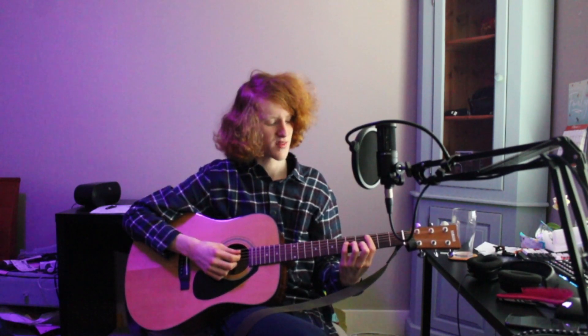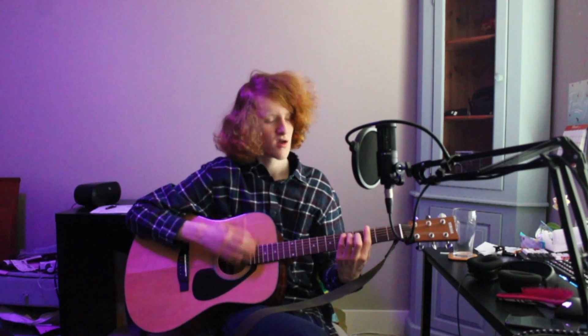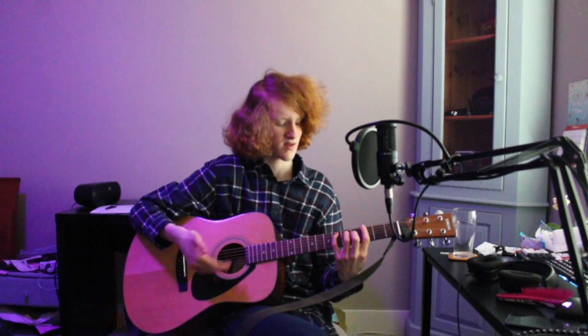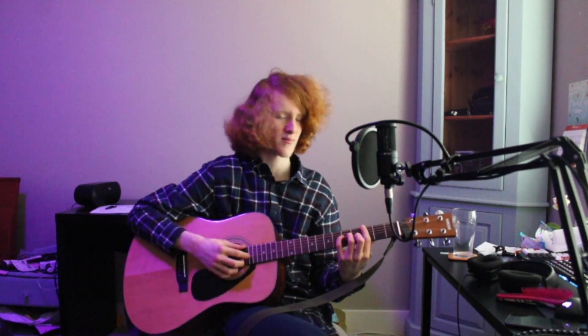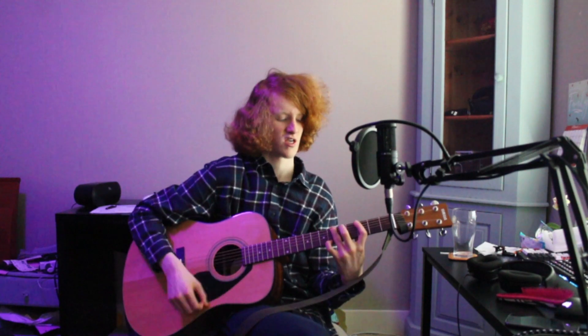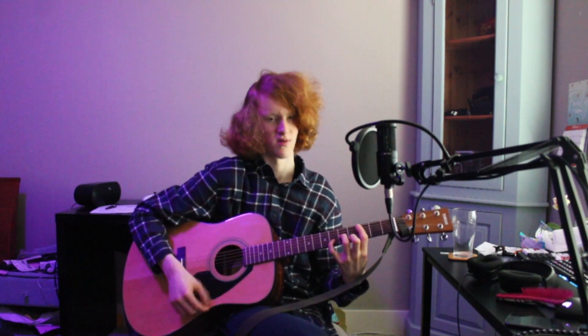If those bar chords are a little tricky for you, you can always play it with a capo on the third fret. With an A minor shape, E minor, C, and then a G — which I can't do with bar chords — and then a D minor, and then an E. So if you put a capo on the third fret, you can play it: A minor, E minor, C, G, D minor, E. And it sounds just the same.